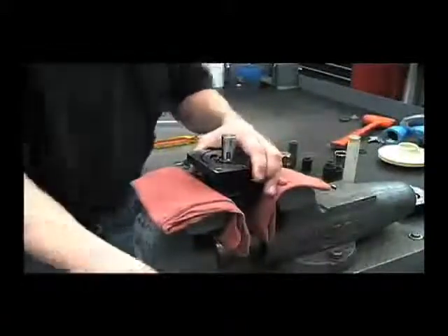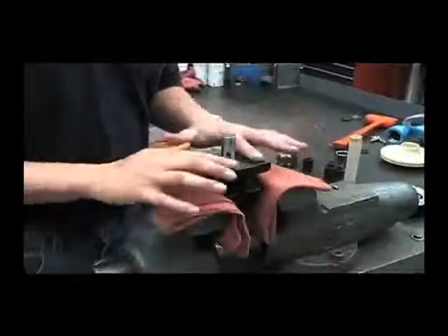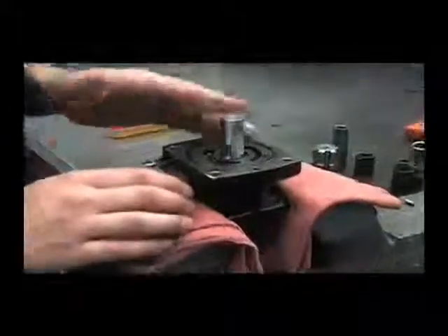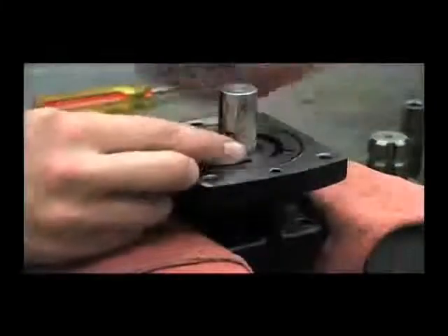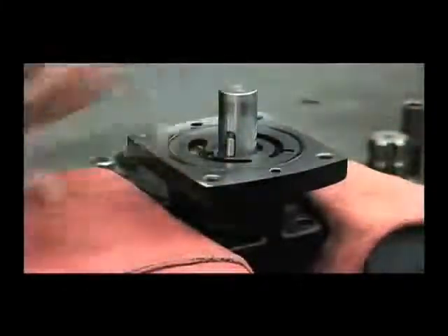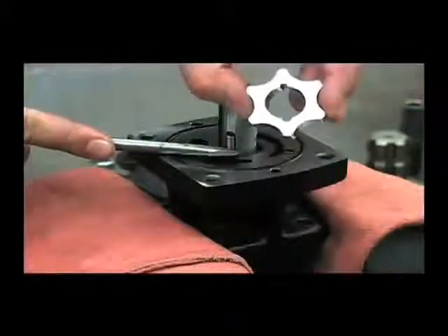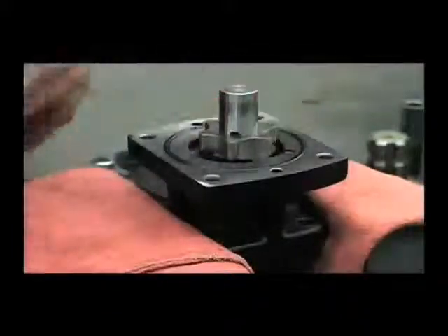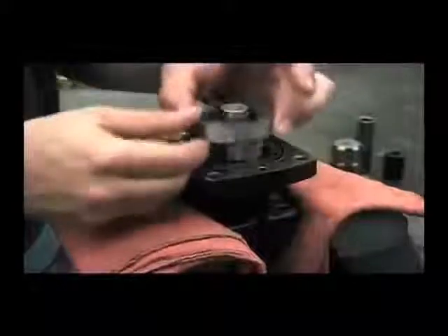The first thing we'll want to do is make sure that this area is nice and clean, there's no debris on it, and we'll reinstall the G-Rotor. The easiest way to do that is to take your pin first — you may need to hold that in with a screwdriver — and put on the inner portion of the G-Rotor, and then your outer portion.